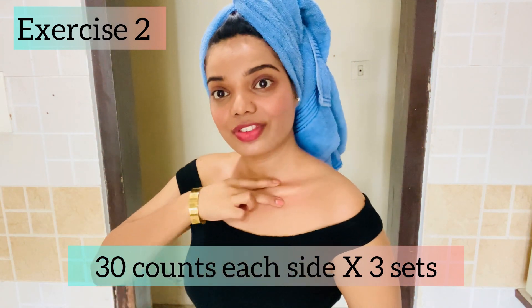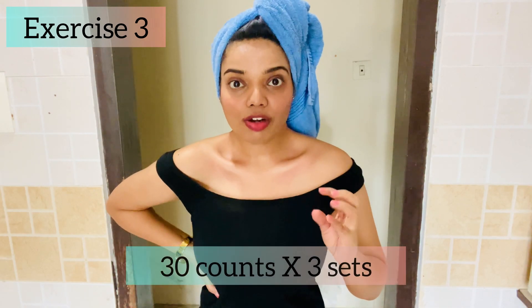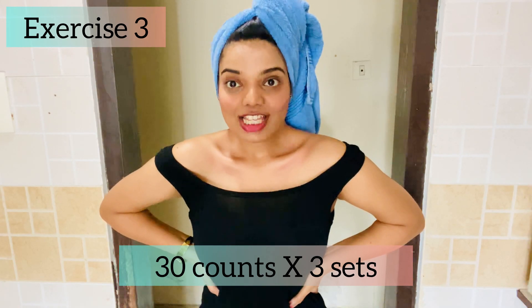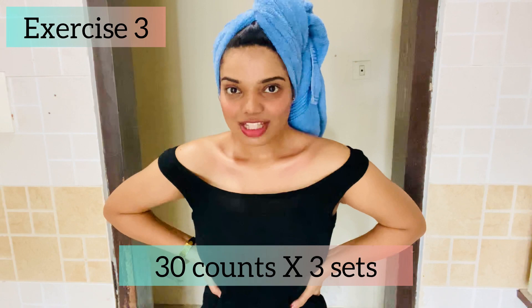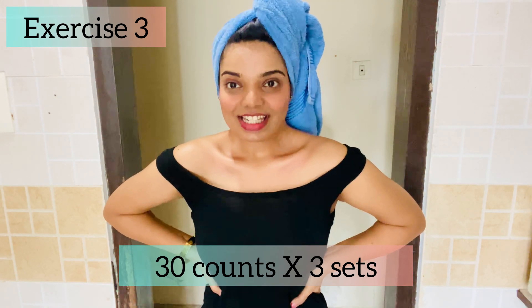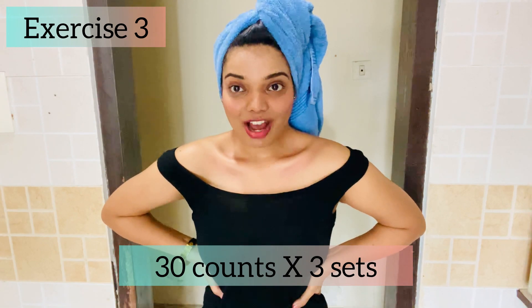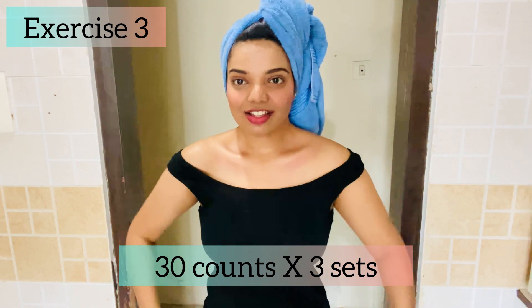Now for our third and last exercise. Just hold it like this, make your shoulder and collarbone stiff and tight, hold it, and count to 30 — 1, 2, 3, 4, 5... all the way up to 30. Then just relax.